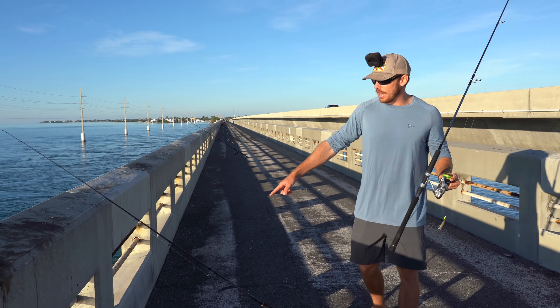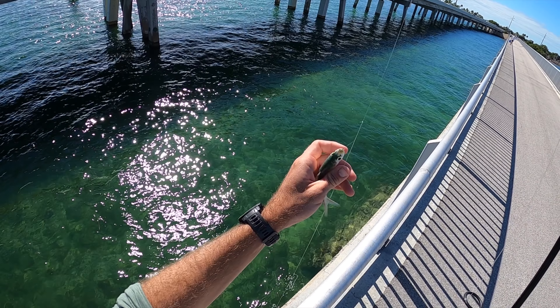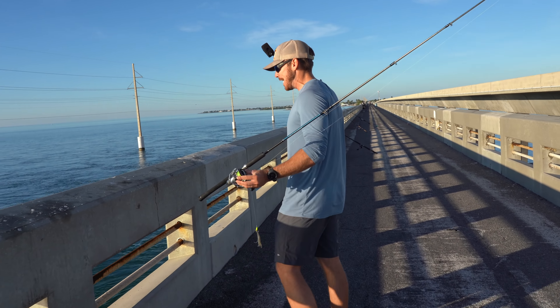This rod right here, Vic's got a little pilchard on it, just casted way out, hoping to pick up a mutton, maybe a cero mackerel, maybe a yellowjack. Could be anything, really. A little live pilchard with light leader — anything's going to eat it.